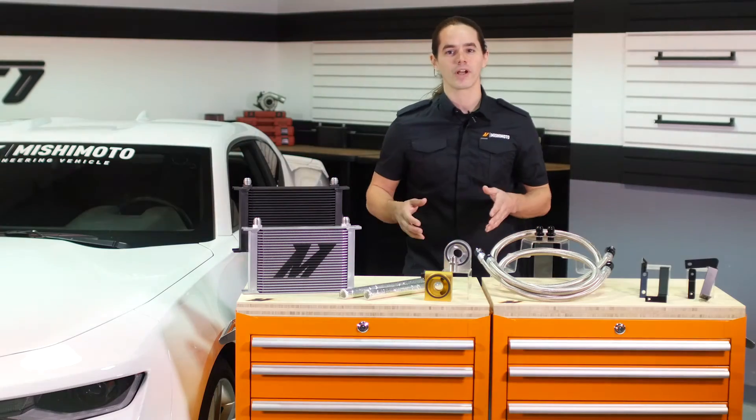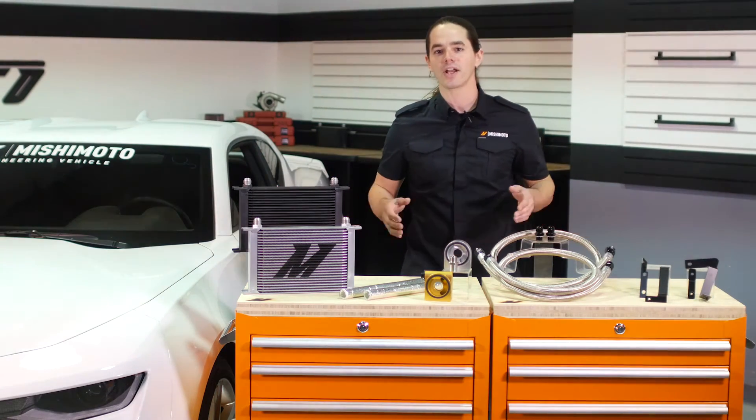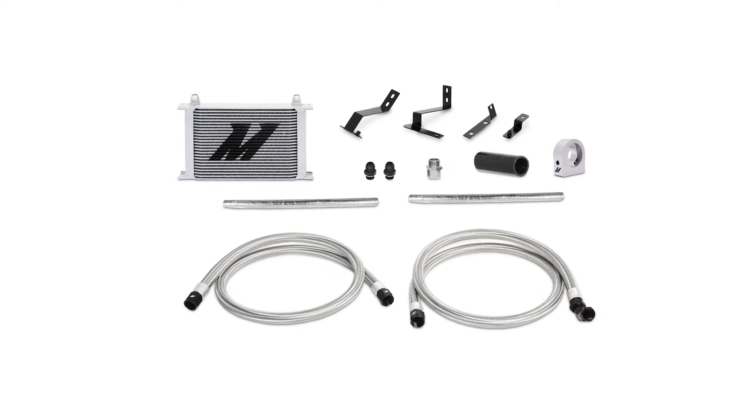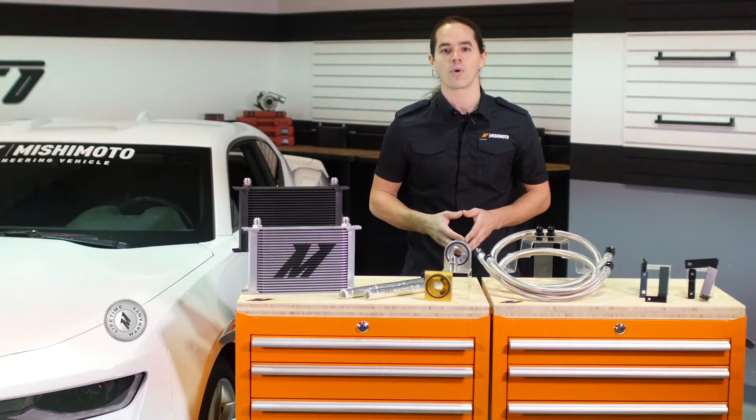This kit is a direct fit for your 2016 Plus Camaro 2.0 Turbo and works with both HD and non-HD cooling packages. The cooler is available in sleek silver or stealth black, and the entire system is covered by the Mishimoto lifetime warranty.